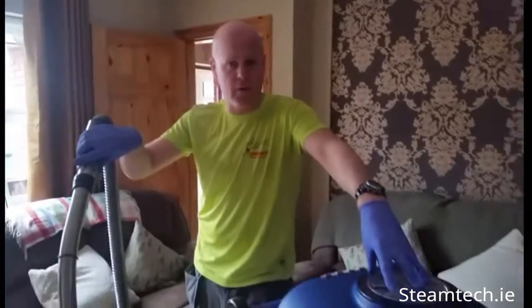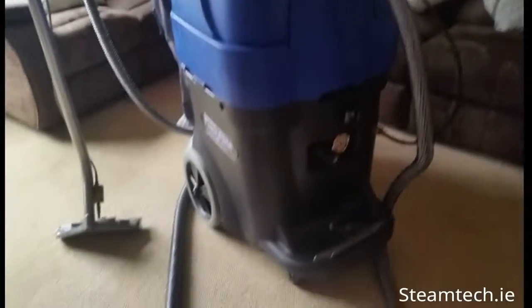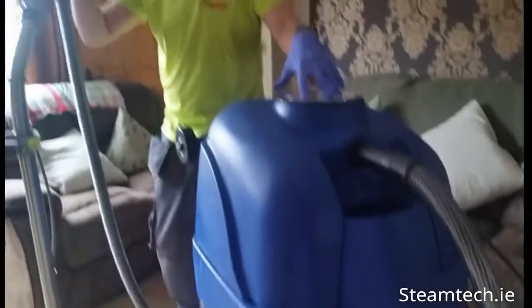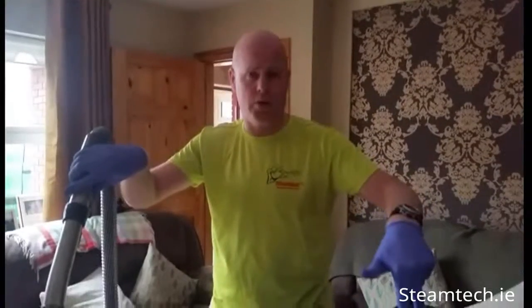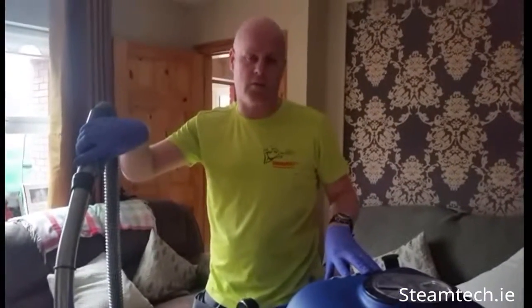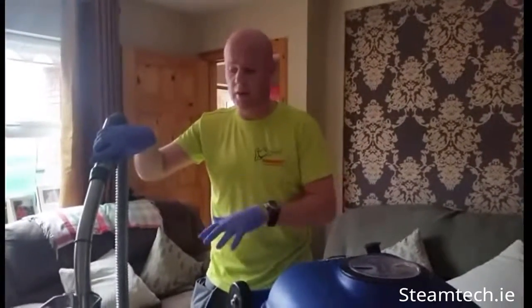The second-to-last stage in carpet cleaning is the hot water extraction. I use this machine here — it's called the PowerFlight PFX 1350, the most powerful mobile extractor on the market. What it does is pump hot water and steam into your fabric at 600 psi, and then immediately, with two twin-stage vacuum motors, sucks the water straight back into the waste tank of the machine. I'm going to do a quick demo of the machine working and then start the hot water extraction on the carpet.